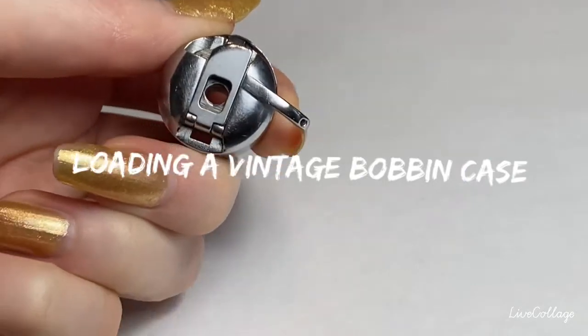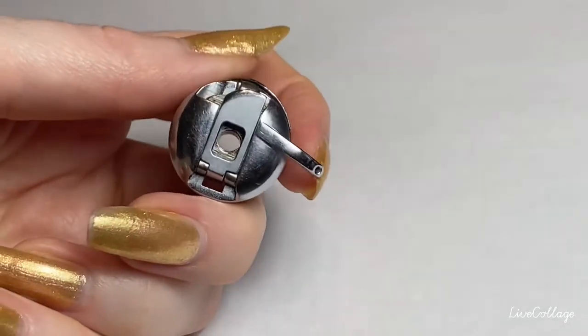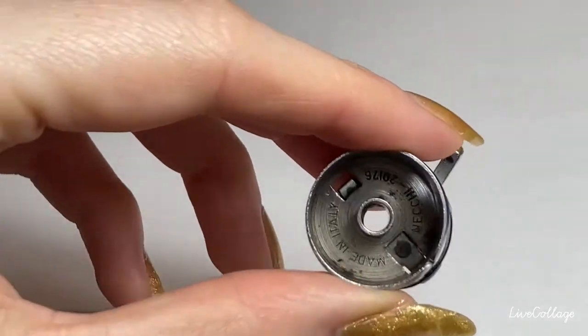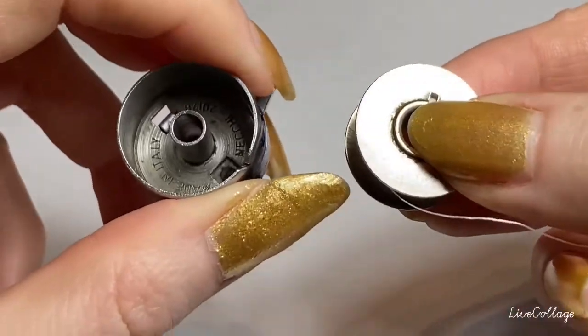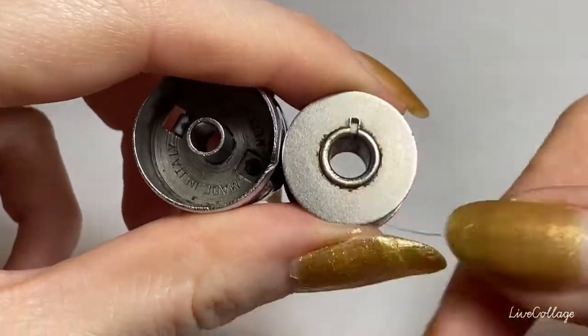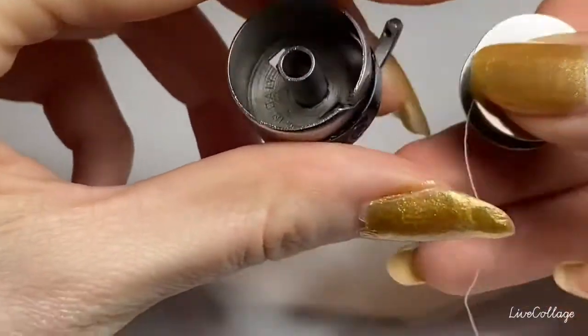This is a bobbin case from my 1950s Necchi vintage sewing machine. It holds the bobbin thread, which is the lower thread. When you see stitching, you're going to see the top thread and the bottom thread, and this is the bottom thread that is part of the stitching.